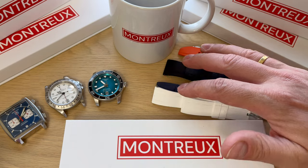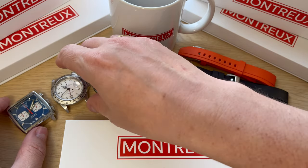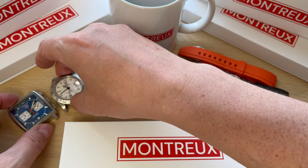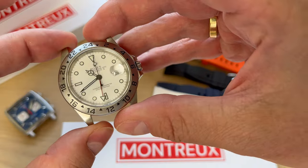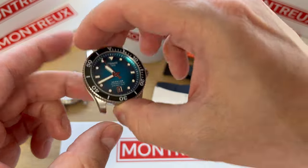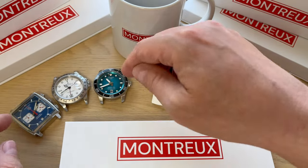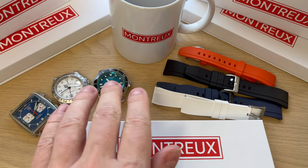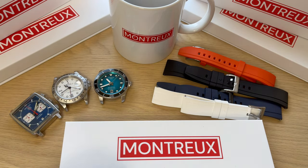So I have five different straps in 20 and 22 millimeter sizes, as well as three of my watches: my Tag Heuer Monaco, which I want to dress up with a cool FKM rubber strap; my Rolex Explorer II; and my Tissot C-Star 1000, the new automatic 40 millimeter version. A new strap can really change the look, feel, and usability of a watch, so I want to dress them up with these straps.